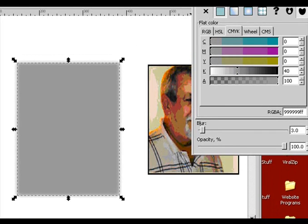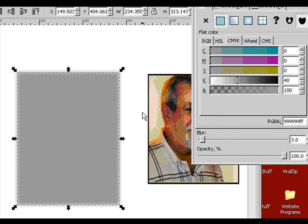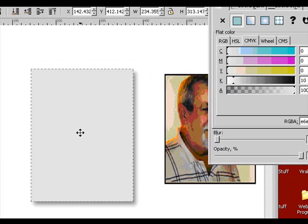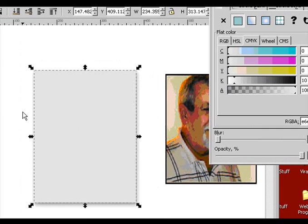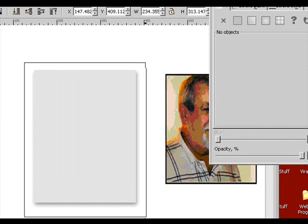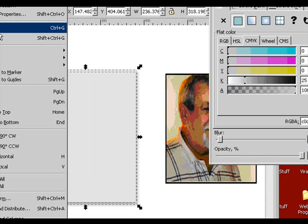Way too much — about a two. Maybe a three. There we go. Okay, now we've got a gray one with a blur around it. So we're going to highlight that and take it to the bottom. Then we'll grab this one and kind of offset it just a little bit. Go up to our arrow and group the two together.